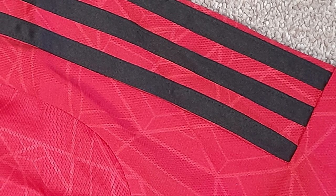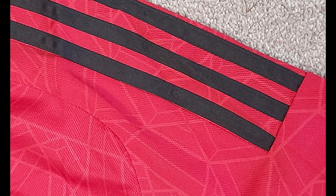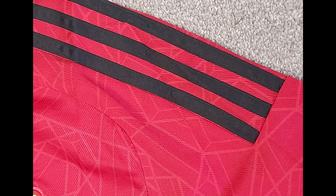There are nice sewn-on Adidas stripes on the shoulder of the replica version, pretty similar to last season. There's a bit of difference on the authentic — usually these are printed on, but this is actually stitched on as well. So in my opinion, slightly nicer than it was last season.